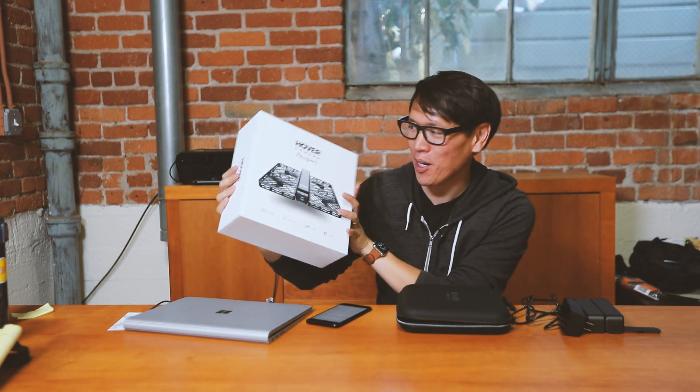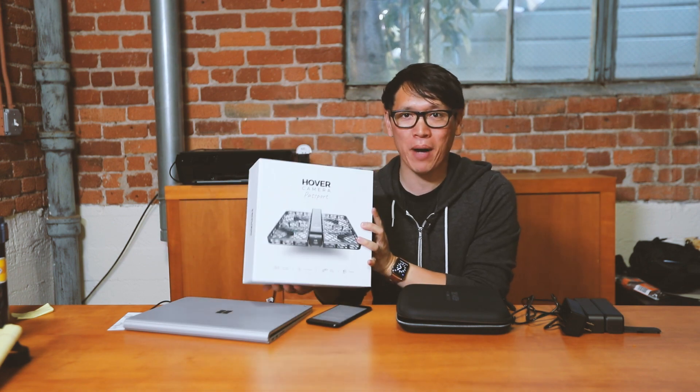Hey everybody, it's Norm from Tested and today I'm going to be testing the hover camera. It's this guy right here. I read so much about this drone. It's supposed to be a lightweight drone that actually follows you, uses computer vision, and I'm really excited to test it.